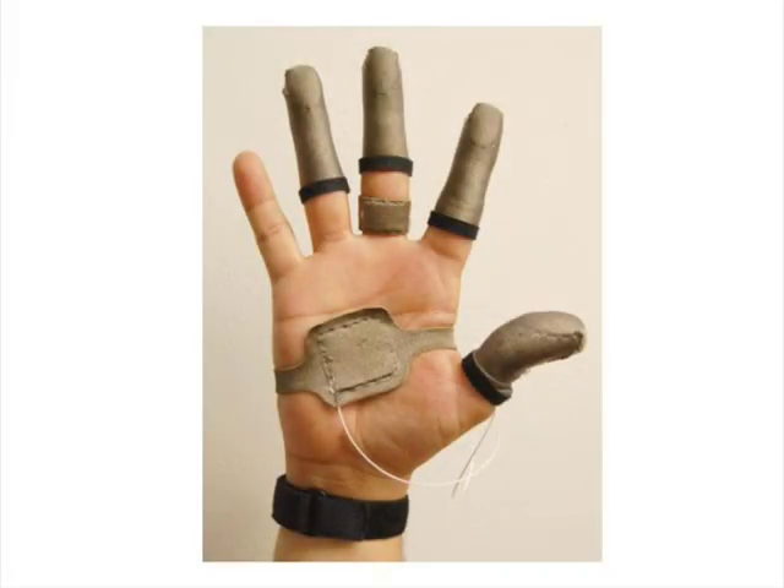Fingertip sensors are available in a variety of sizes and shapes, including for the thumb, the fingers, the palm, and a band-aid-shaped sensor for measuring pressure at the inner phalanges.